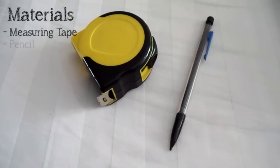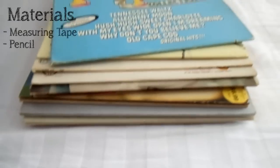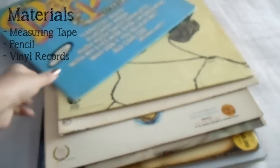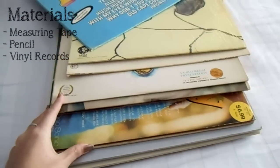The first thing you're going to need is a measuring tape and a pencil to align your records on the wall. And then of course you're going to need records. I got my records from Goodwill and Value Village and from family friends, but you can always check out eBay, Amazon, or even garage sales.